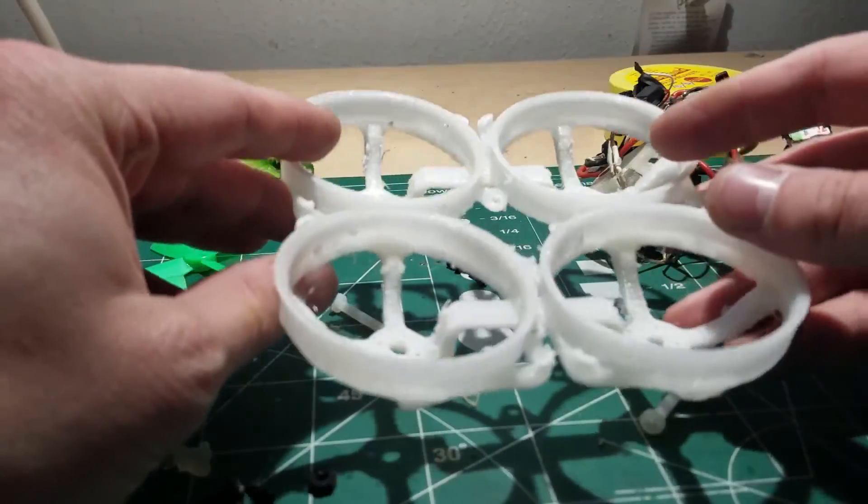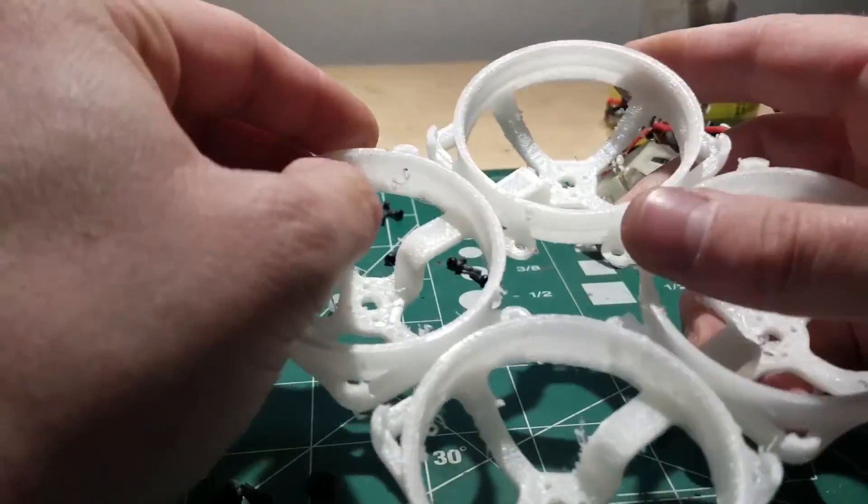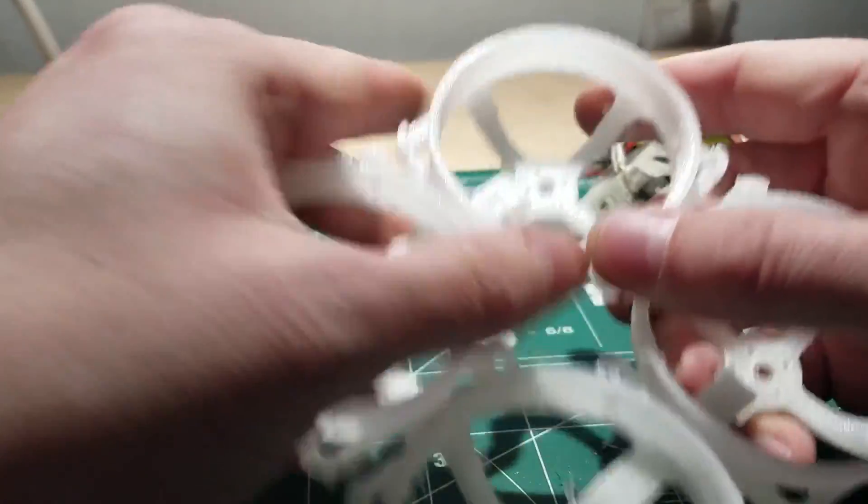What's going on guys? Making some repairs to the Doinker today. I finally broke my Bulba Fett edition frame — actually hit a tree so hard that one of the motor ducts warped.